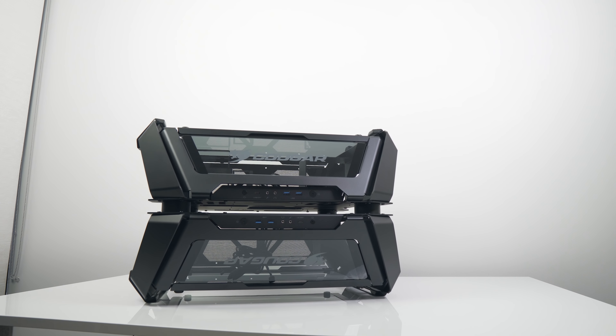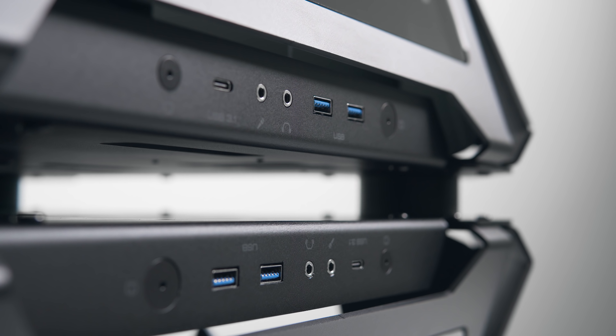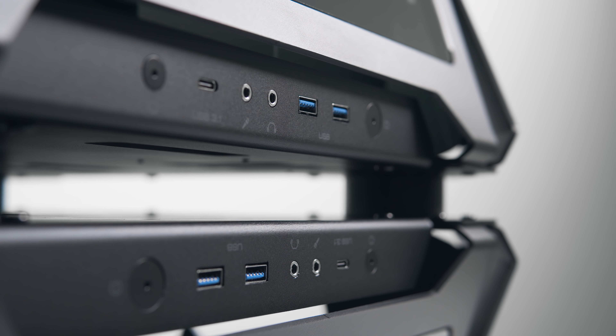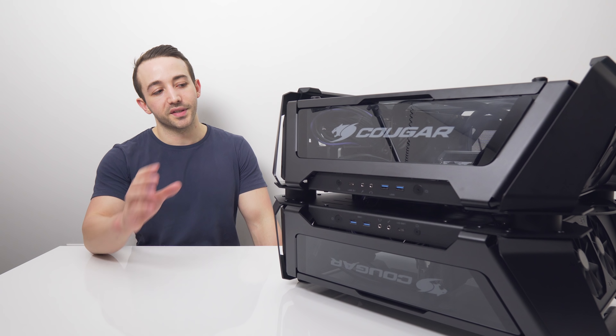The Gemini X looks straight out of a sci-fi movie — like an alien pod or weapons crate. I just wish they hadn't branded those front panels so blatantly, as it distracts from the otherwise excellent design. There are thick rubber feet on each edge, allowing you to rotate the case to lay flat on either side, so you can use it either vertically or horizontally depending on your setup.